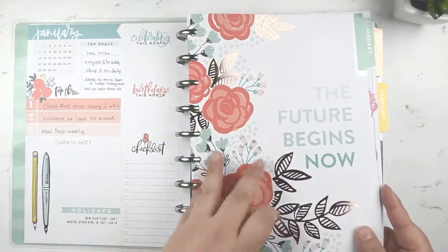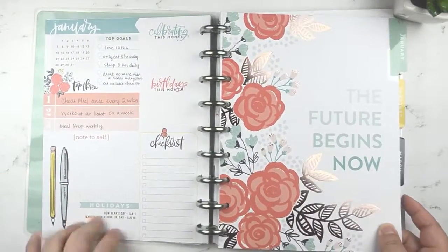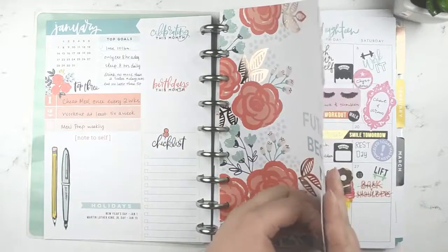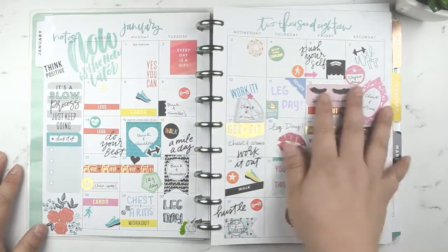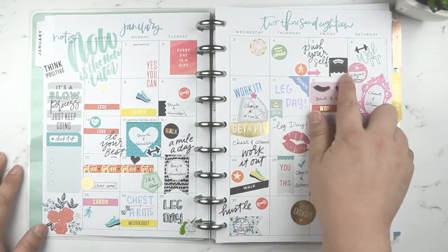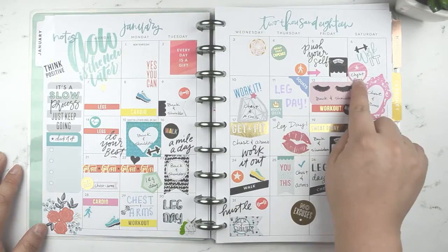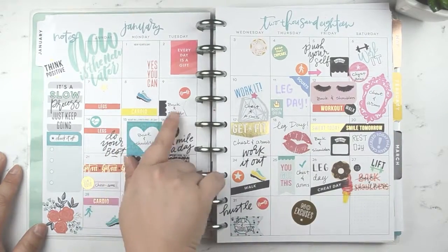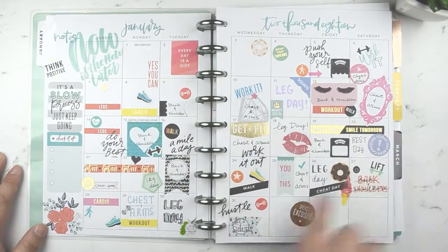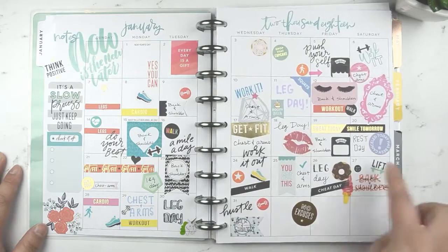Not much going on there since I'm not using this as my regular planner — I'm not doing any birthdays or anything. This is my monthly view. I'm writing down my starting weight and what I'm working on each day: chest and arms, leg day, cardio, back and shoulders, and so forth. I got the whole month planned out with one cheat day.